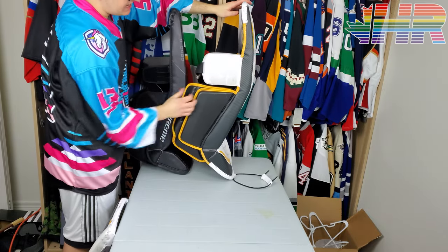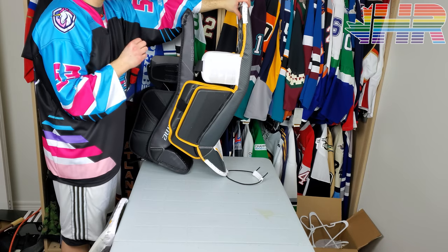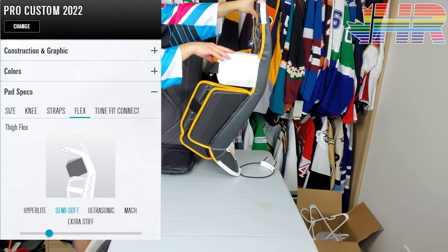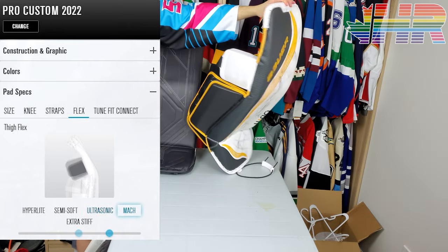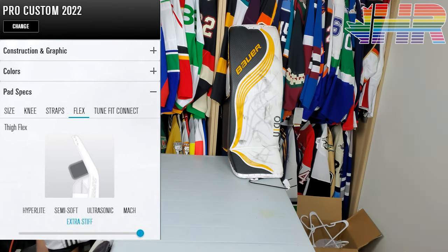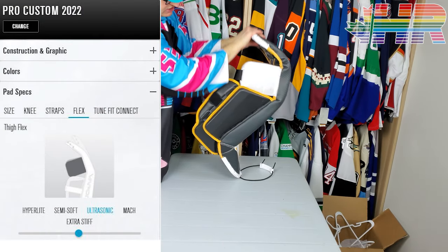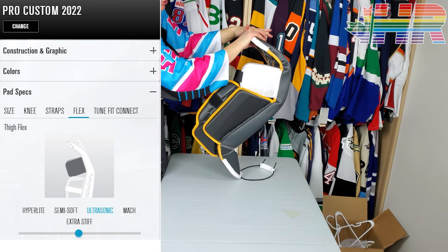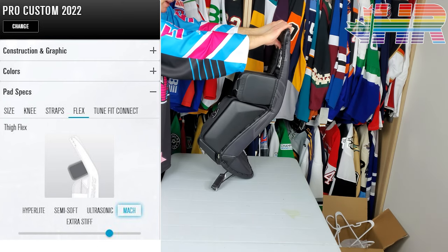The Ultrasonics were curved and my set is slightly more curved because I curved them myself, but they were still a lot more curved than I expected — more so than my 2X Pros. That curved shape was disappointing because I wasn't sure why you'd make a softer, curved pad on their stiff line. I'm happy to say Bauer has reversed that decision. This Mach is now the medium stiffness, and comparing it to the stock Ultrasonic, you can see how much the Ultrasonic bends — especially in the thigh — where the Mach shows much, much stiffer construction with almost no movement.